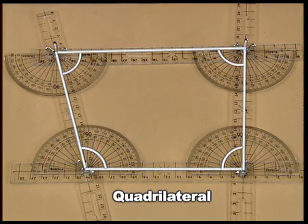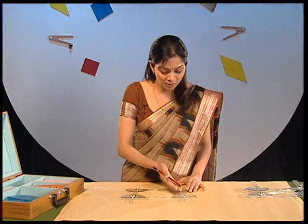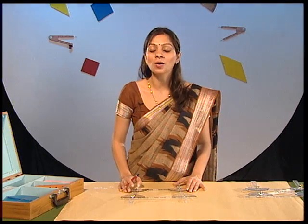Even if you change the shape of the quadrilateral using these moving plastic strips, you will see that the angle-sum property of the quadrilateral always remains the same. Let us now make a parallelogram with the help of these moving strips and protectors.